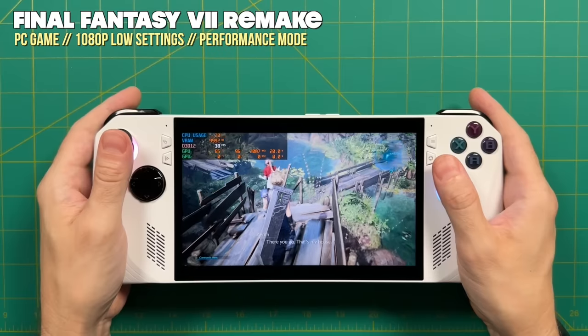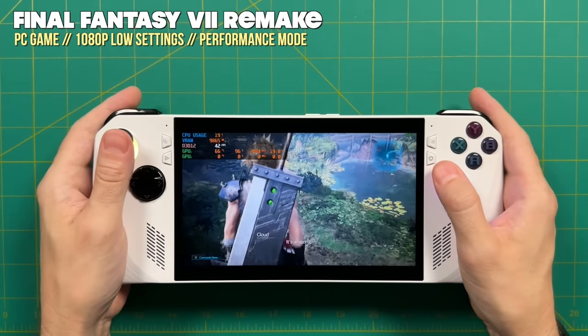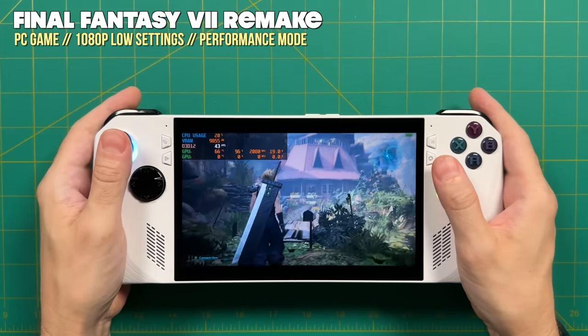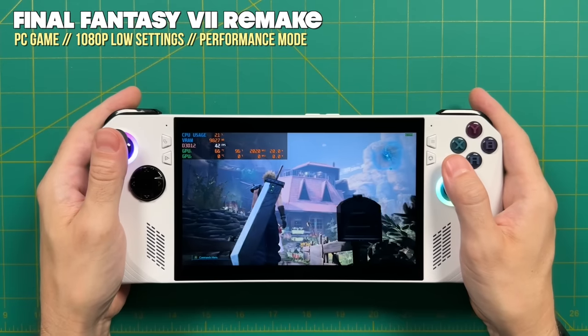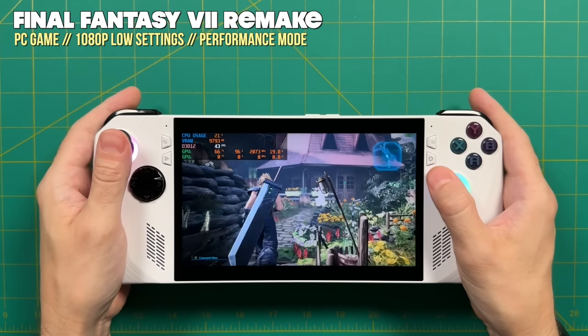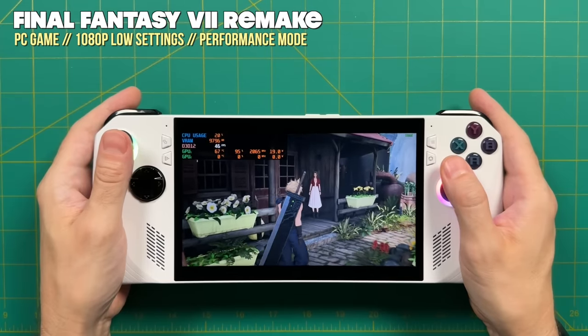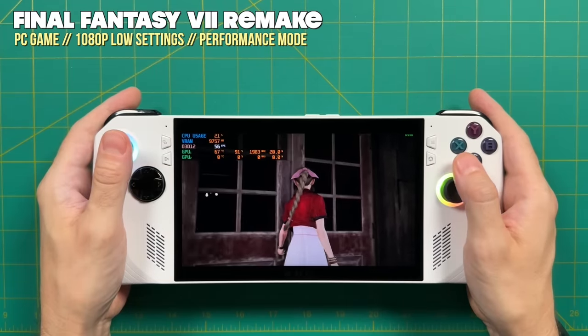In addition, I appreciate the processor in the ROG Ally because I don't have to worry about whether a game is going to play — they all just basically play regardless. And finally, for its size, it is a very lightweight handheld, which makes it feel a lot more portable than maybe it is just based on its size alone. Those factors eliminate the barriers that come from thinking about grabbing a handheld to take on the go.